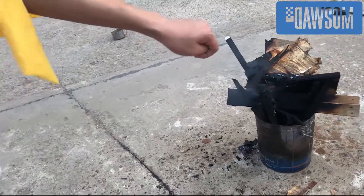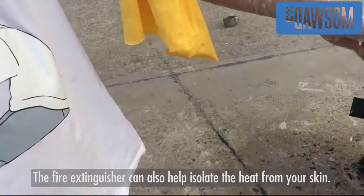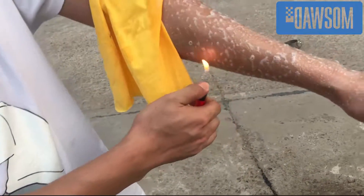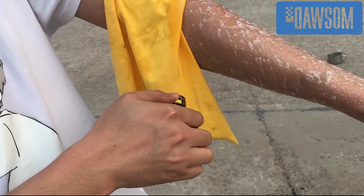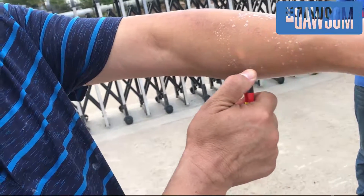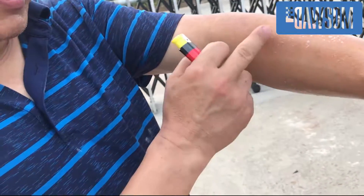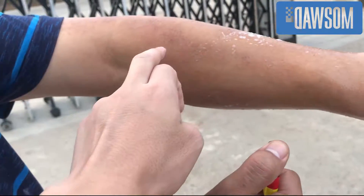The fire extinguisher can also prevent your skin from burning. We spray the liquid onto the arm surface and use a lighter to test it. It's real fire, no trick. The area that is not sprayed, you'll feel heat. How do you feel? Yeah, you feel the heat.